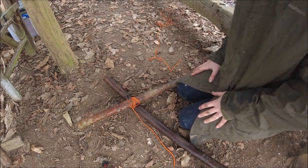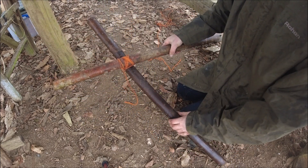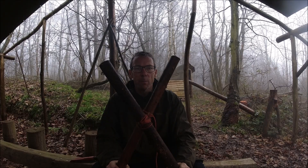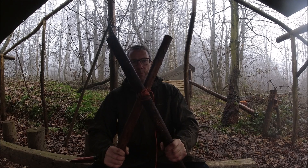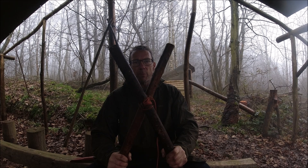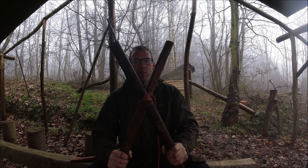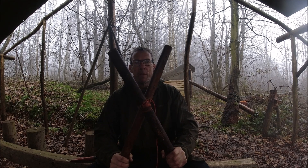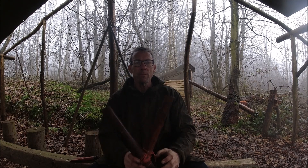To finish it off I'm just going to do a very simple couple of half hitches. So that is the diagonal lashing complete. I'm pushing pretty hard on the bottom and it isn't moving more than that — there is a little bit of flex there, but not a whole lot. You can see this is quite a robust lashing.